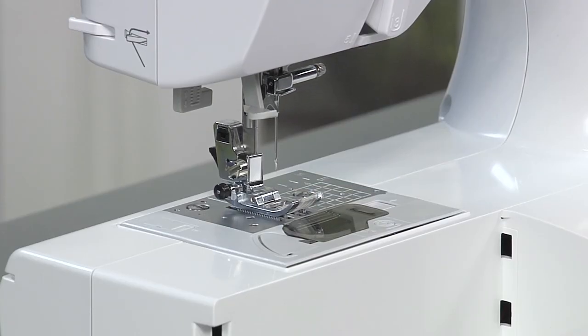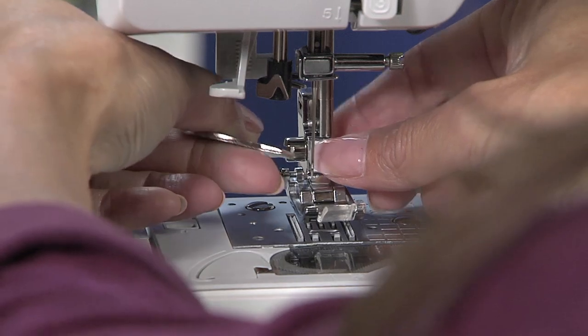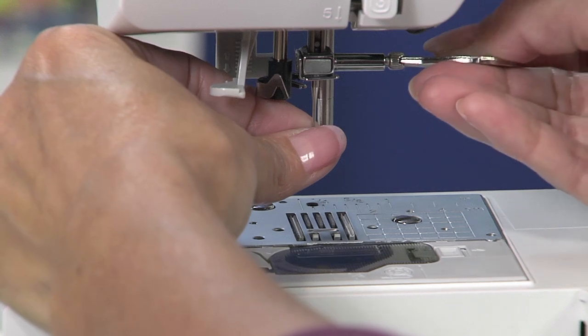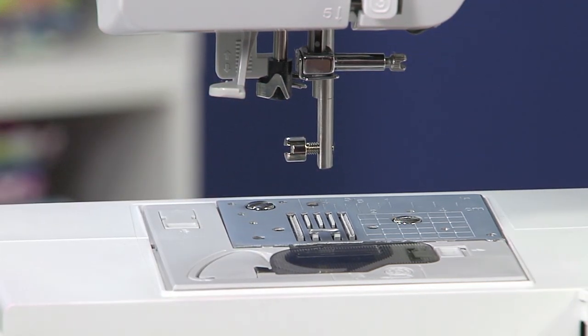Raise the needle and presser foot. Loosen the presser foot screw and the needle clamp screw to remove both the presser foot and the needle. Use the screwdriver that came with your machine for best results.